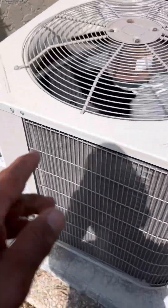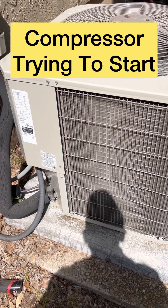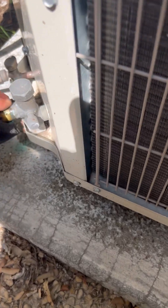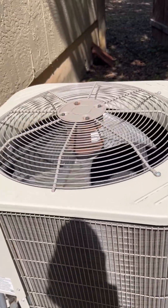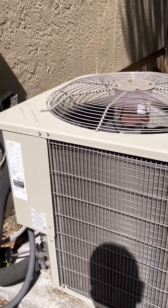You hear that? There it is. That's the sound we're looking for — that's the sound of a bad capacitor. It's just a fan running. The pipe is not cold because it's not pumping. But that sound you just heard is it. It's the sound of a bad capacitor.